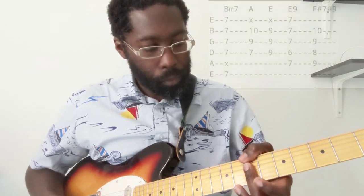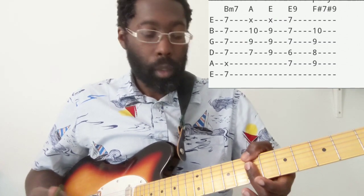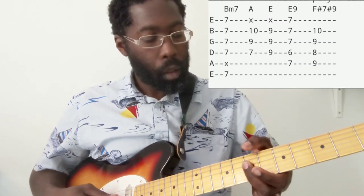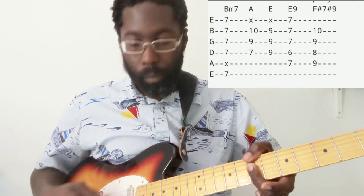Alright, so the Papyrus starts out on a Bm7 chord. There are two ways of playing this chord. I play it this way in this song. So on the 7th fret, we're going to bar the high E string all the way up to the D with our middle finger. And then the thumb is going to wrap around and grab the low E string on the 7th fret as well. You hit that first note there — that's the bass note, your B. And that's the rhythm you're going to play this chord in this song.